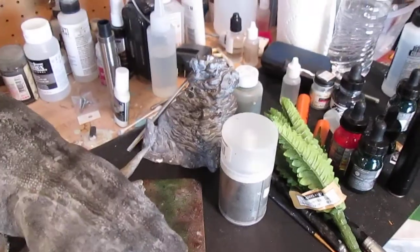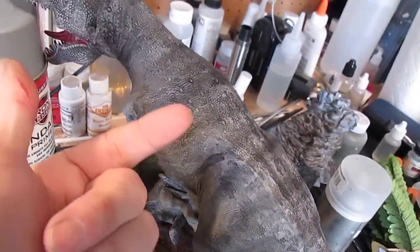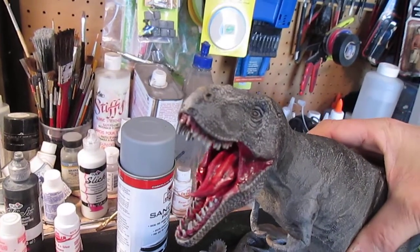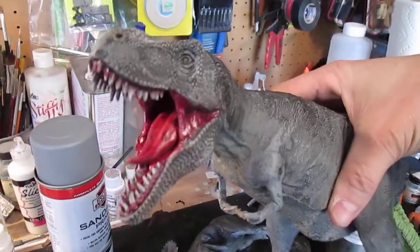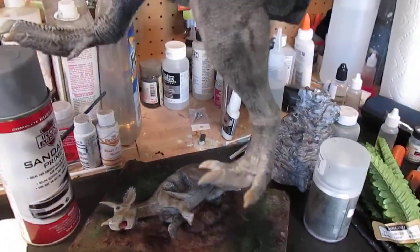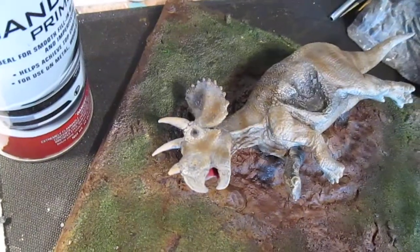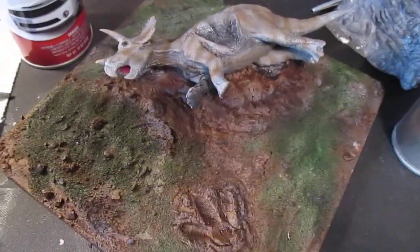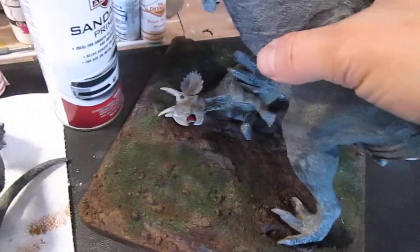The T-Rex is pretty much done — you can see the shading on him. I did put a red wash in his mouth and I want to shoot a little Future on him for more of a gloss coat, like spit and saliva, to give him that wet look. I finished off his toenails — not bone-looking, just subtle. On the triceratops I did a shading more like a little camo pattern and some dry brushing. Everything's very subtle. I did the base work and the grass, which is basically sap green from Liquitex, airbrushed in a random grass pattern.